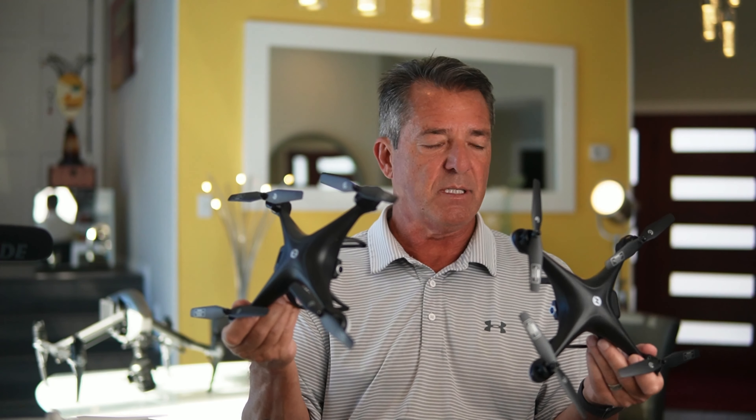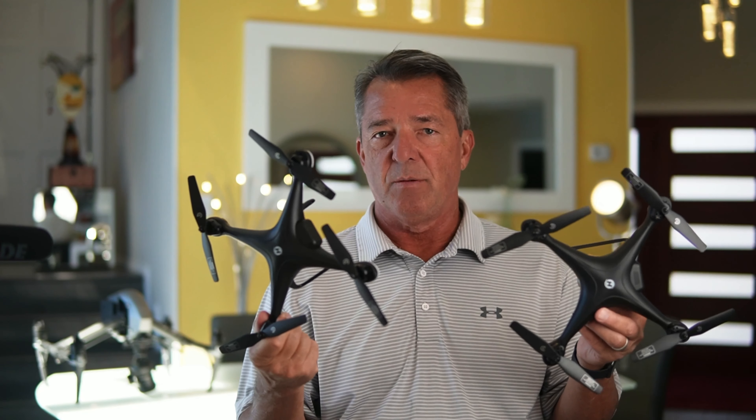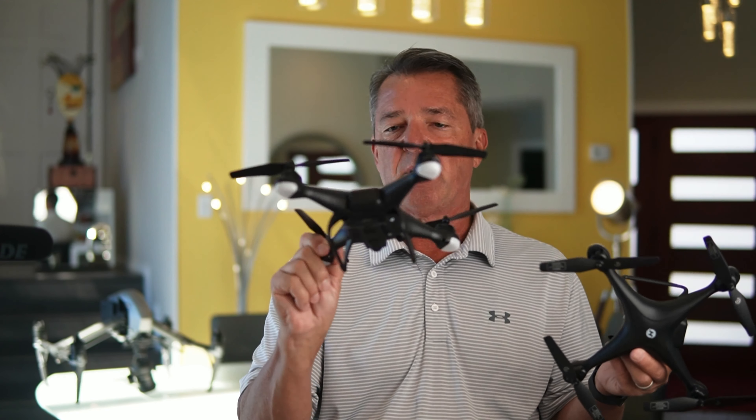It's got modular batteries and it does use the same controller as the 700. You may ask why I have two of them — because I loved it so much when Holy Stone sent me one, I had to buy another so I can give it away at Christmas.